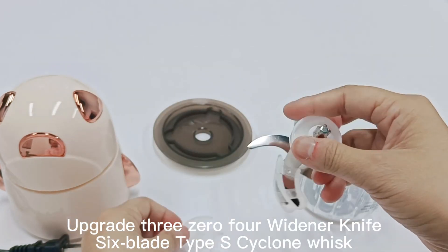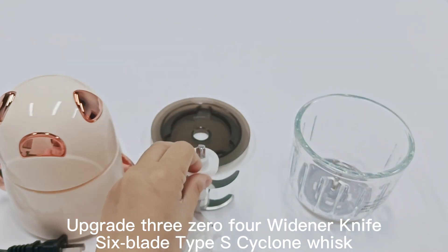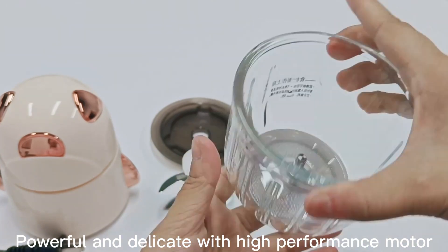Upgraded 304 stainless steel knife, 6-blade type S-cyclone whisk. Powerful and delicate with a high-performance motor.